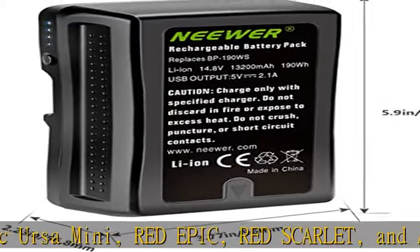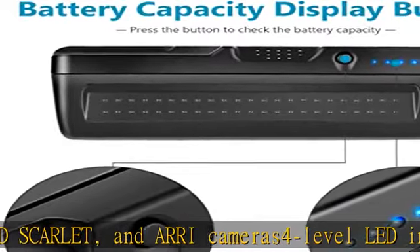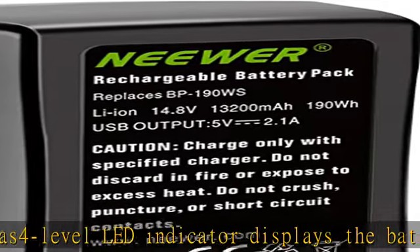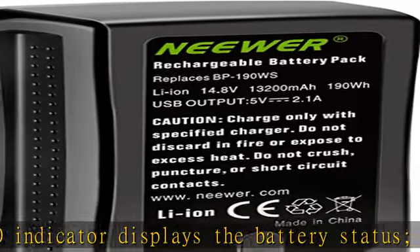Features D-TAP and USB outputs for powering and charging auxiliary and mobile devices. Charge with any standard V-Mount charger or D-TAP charger. Note: charger not included.